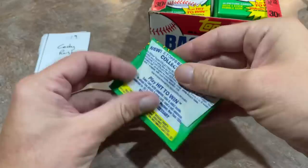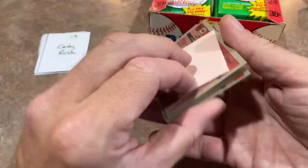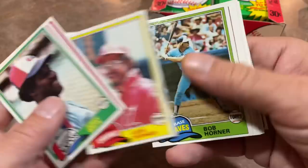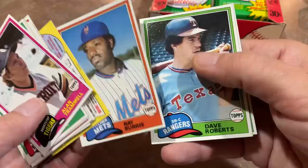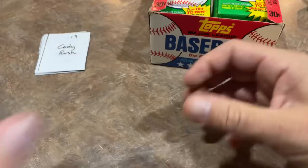Moving on to the next stack. Cody Rush starts us off with pack 19. Jerry White leads off, Bob Watson on the back, Bob Knepper, Bob Horner — somewhat of a slugger. John Stearns, Eric Rasmussen, Alan Trammell again for Cody. Dave Roberts, and still no Griffey, no Nolan.